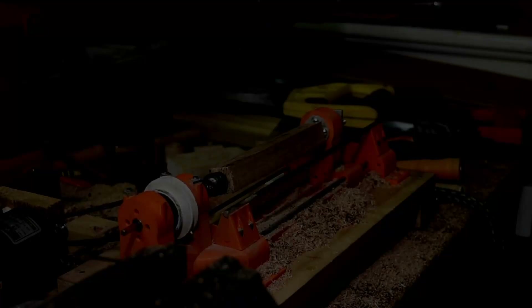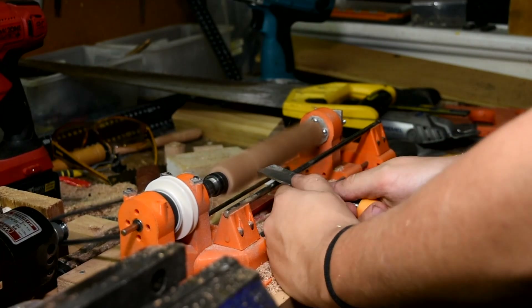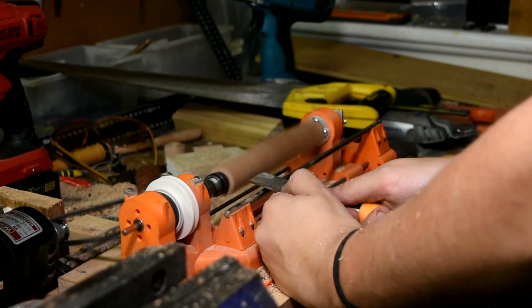T'was the night before Christmas, and all through the house, not a creature was stirring. Except for me. I was up at 1am using a lathe.